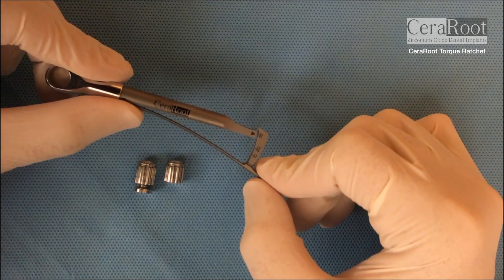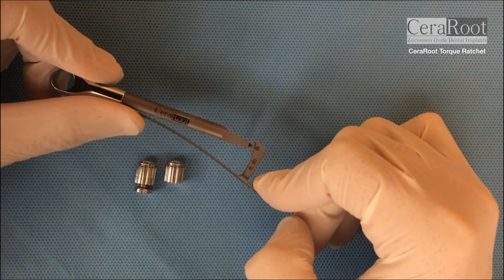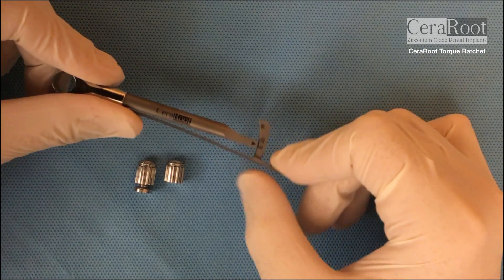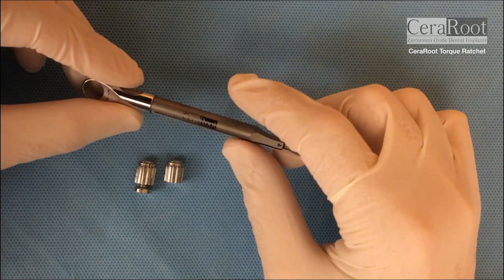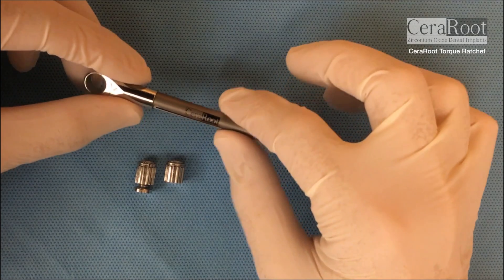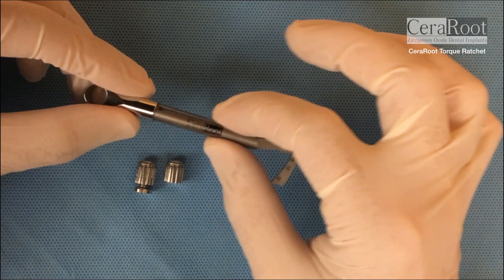In some implants, especially the narrow abutment implants, you don't want to go higher than 35 newtons, so you will use this arm. If you use molar or extra large central incisors, then at the very last turns you will be able to use the biggest arm.